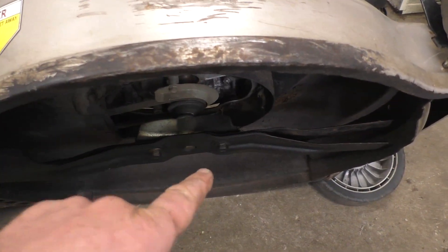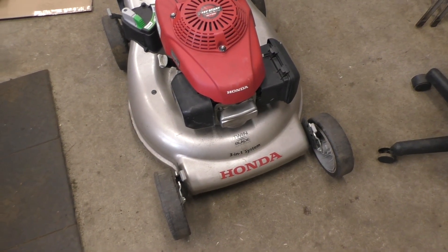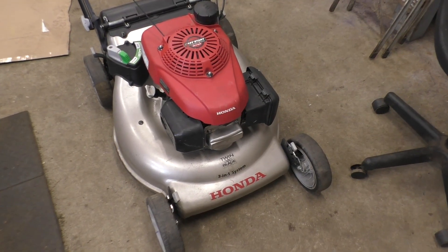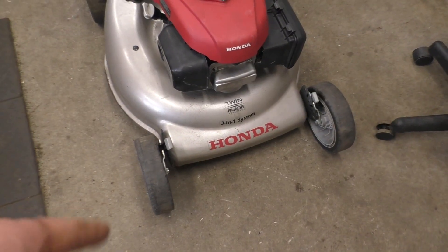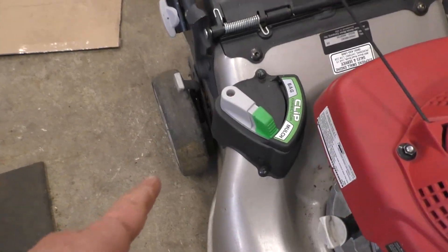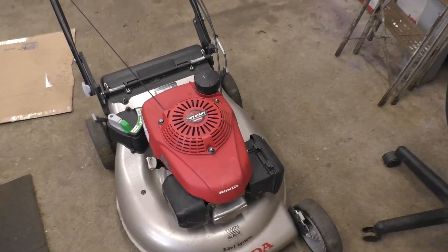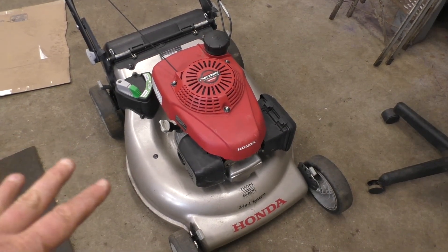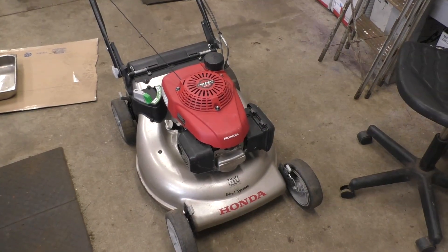It's a bit unusual to have an engine blow up without hitting something or running out of oil. There can be other telltale signs — and I do see some here. Every wheel has no tread left on any single one of them. This is a self-propelled rear-wheel-drive machine, so stripped back wheels are normal, but the fronts too is unusual. The guy said it's been used a lot, so the oil may not have been changed regularly. Even if you have oil, if it's super black with no viscosity left, you can end up with an issue like this.